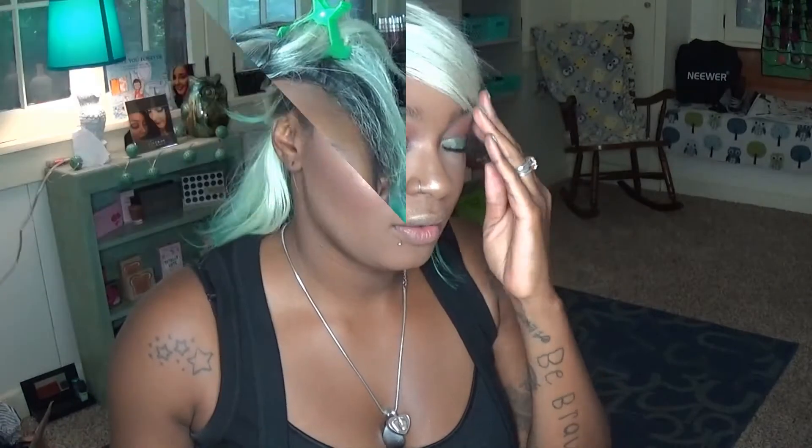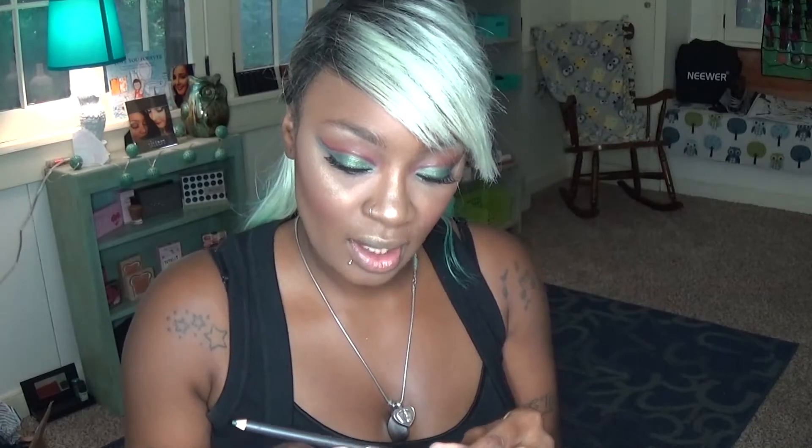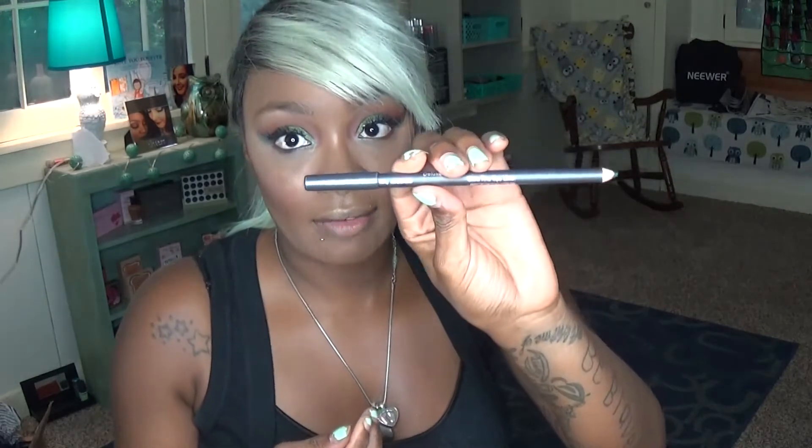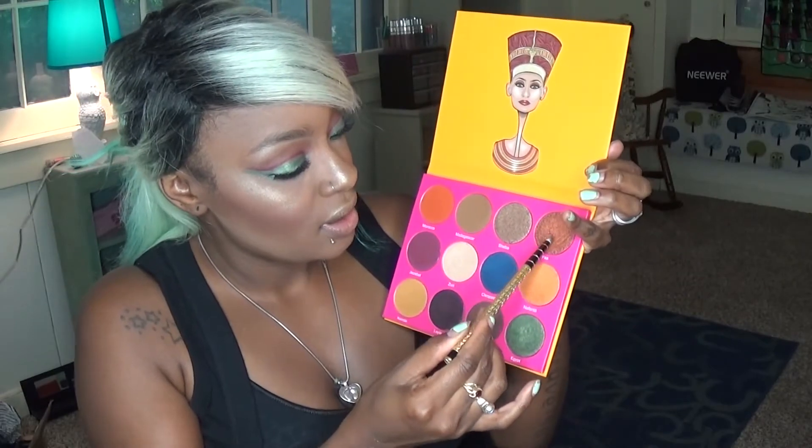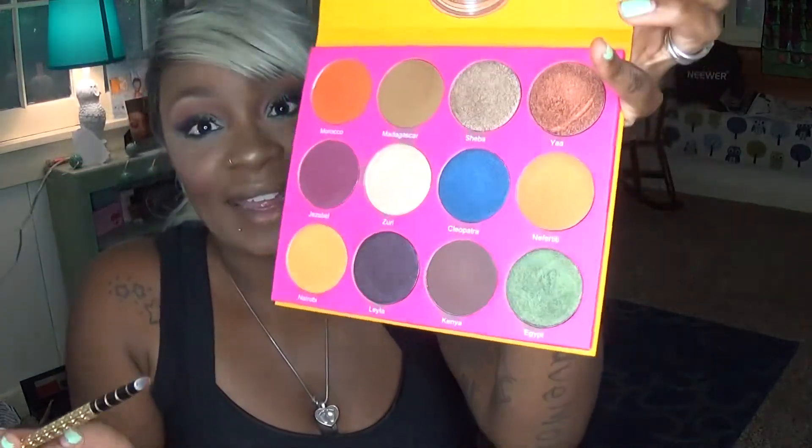We have our face done, so in the spirit of everything green we're going to go in with our Italiano de Luxe eyeliner pencil in the shade Avocado. For our bottom lash line right underneath the Avocado, we're going to go into Yaa — it's a really pretty glittery, bronzy color. We're going to take that right underneath the Avocado, keeping it nice and close and tight right underneath there.